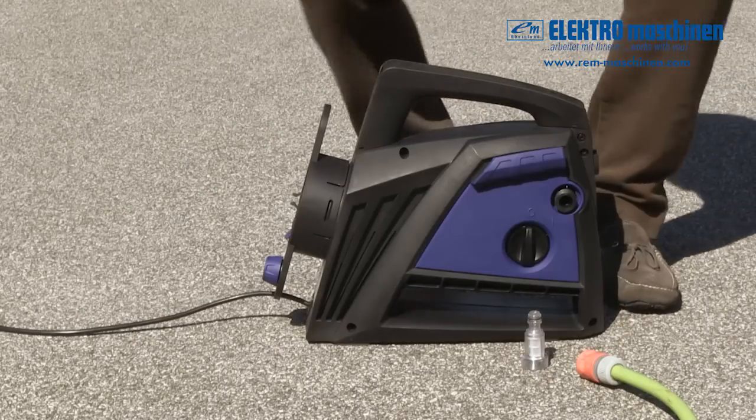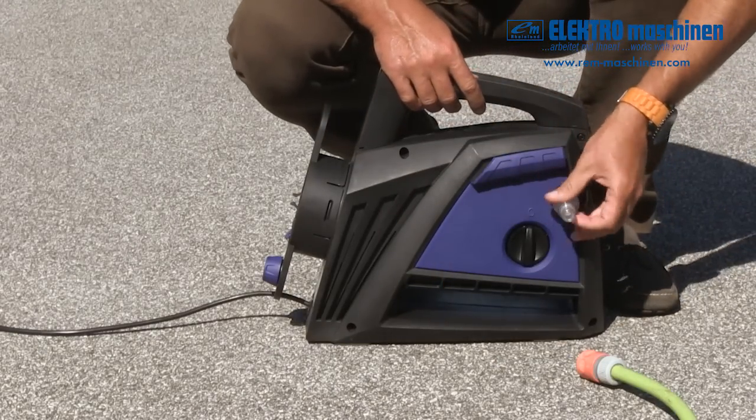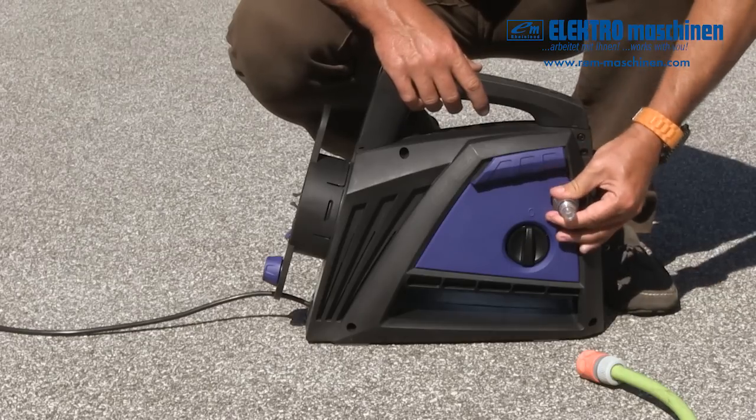Screw the clear quick connect filter adapter onto the water inlet of the pressure washer. Hand tight is fine. The adapter fits most garden hose systems.